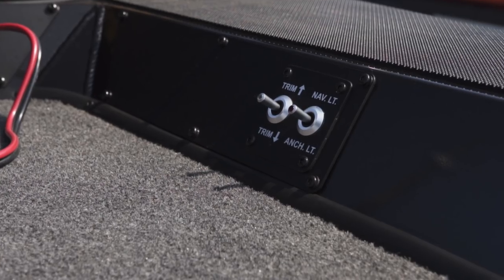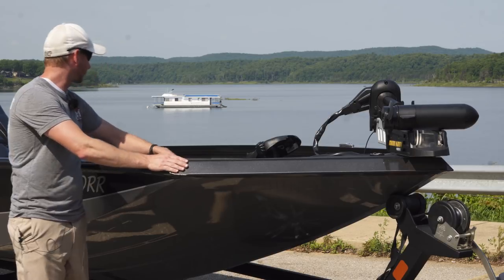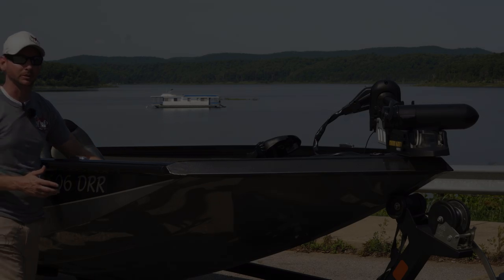On the bow, we've got our tilt and trim switch up here, and our anchor light controls. As we work our way back down, we're going to start to get into some of the boat compartments.